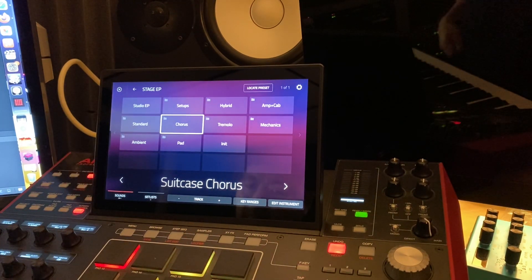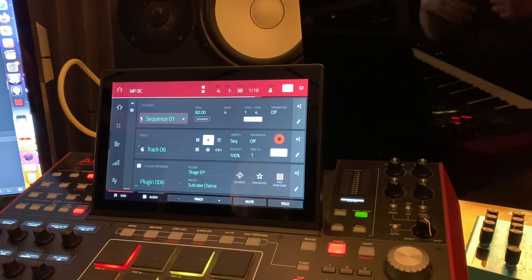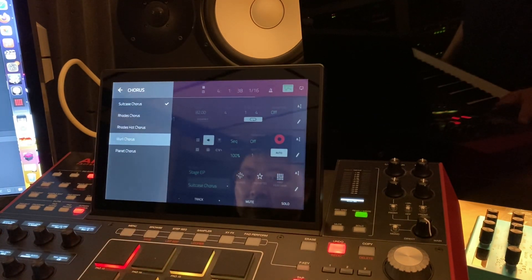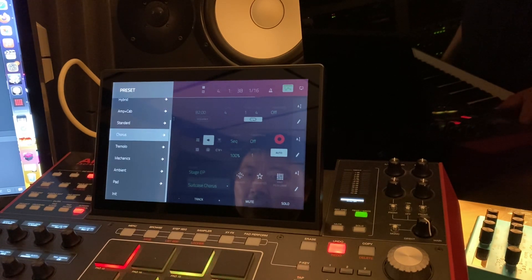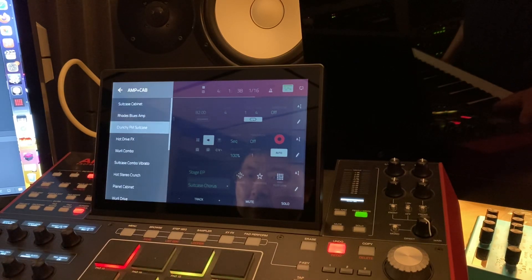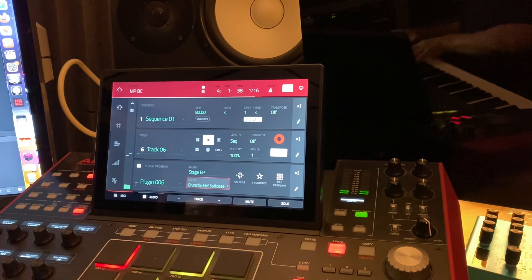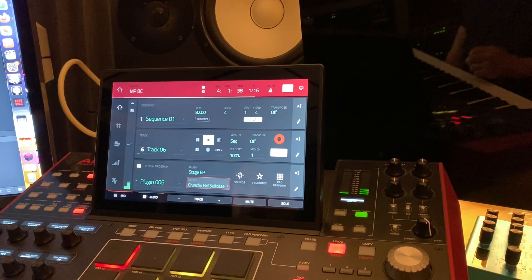This is actually a very useful way of browsing. The other way of doing it — the standard MPC way — is to just go into here and click this right here, and then you can go up here and click through. Here's like the amp cabinet bank.